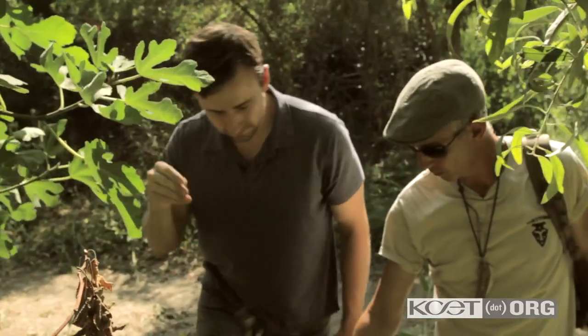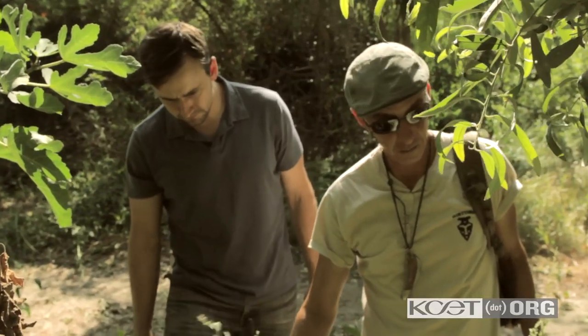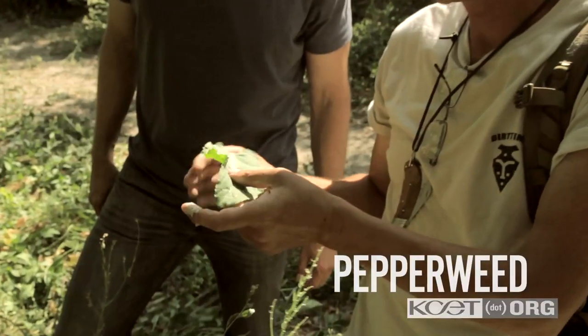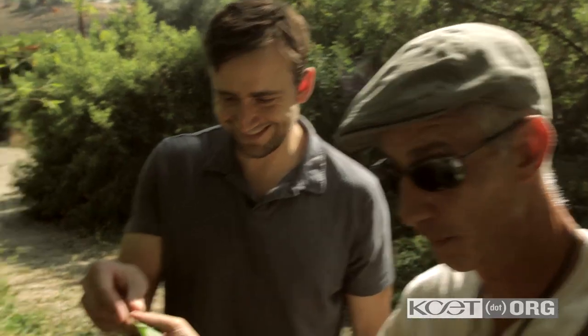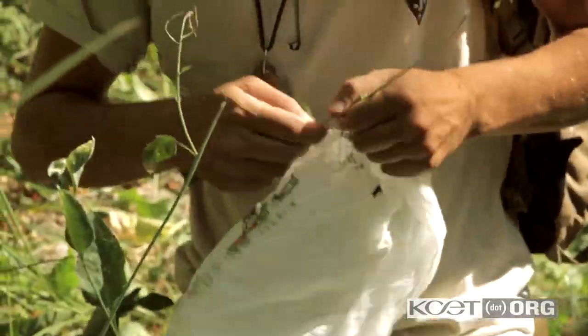And then this one right there — you were nearly walking on it. This one is called pepperweed. Think of it as kind of kale. Californians love kale. The way to recognize it is a pretty long leaf, size of a hand, usually the young one. Want to try some? Go for it. You need to cook it. That's not bad.